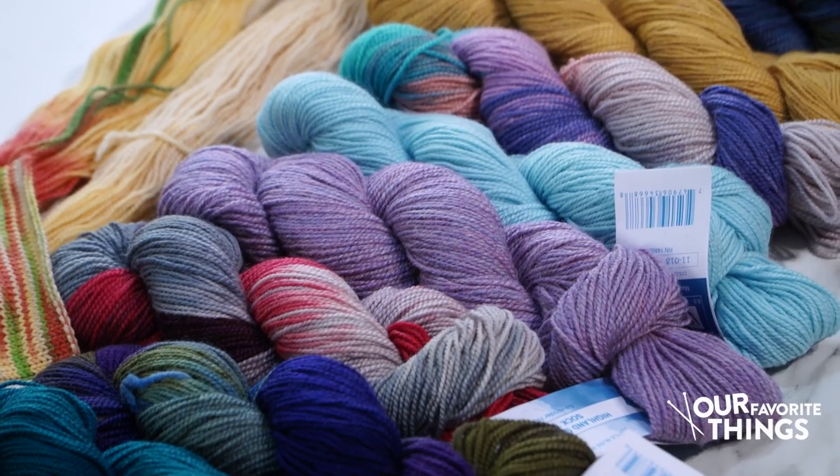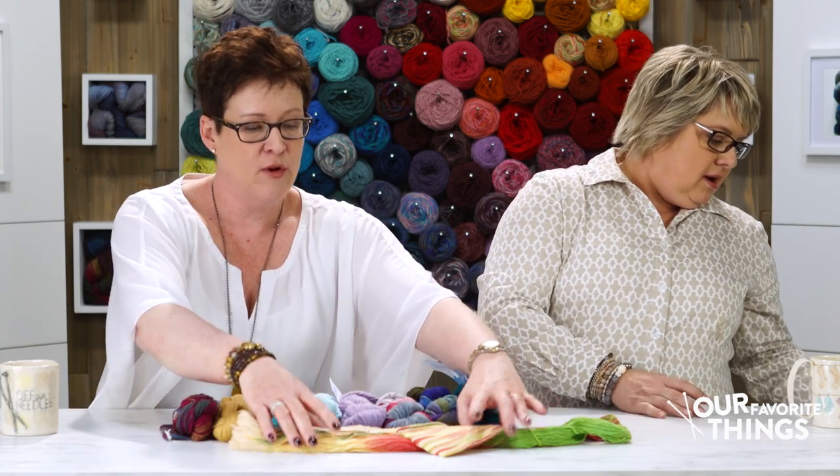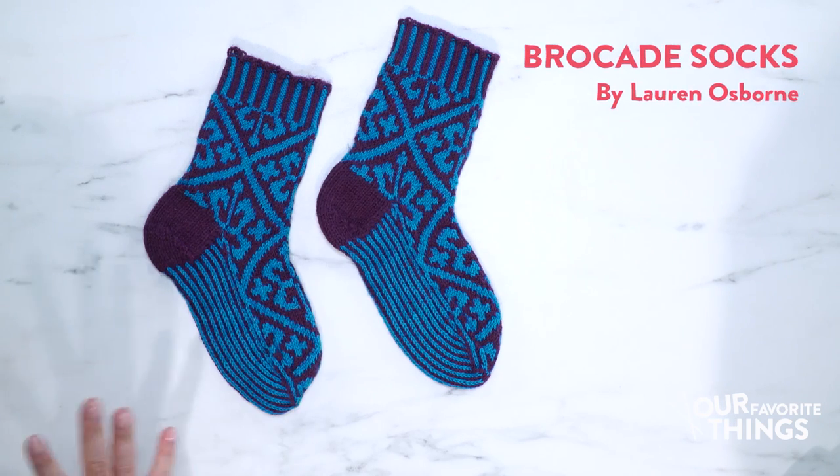Favorite thing: Cloudborn Highland Superwash twist yarn — you are going to love it. Another thing we want to talk about while we're on the subject of Cloudborn is the brocade sock. These are the brocade socks by Lauren Osborne, which is a gorgeous colorwork pattern and very exciting — these are kind of adventurous socks.